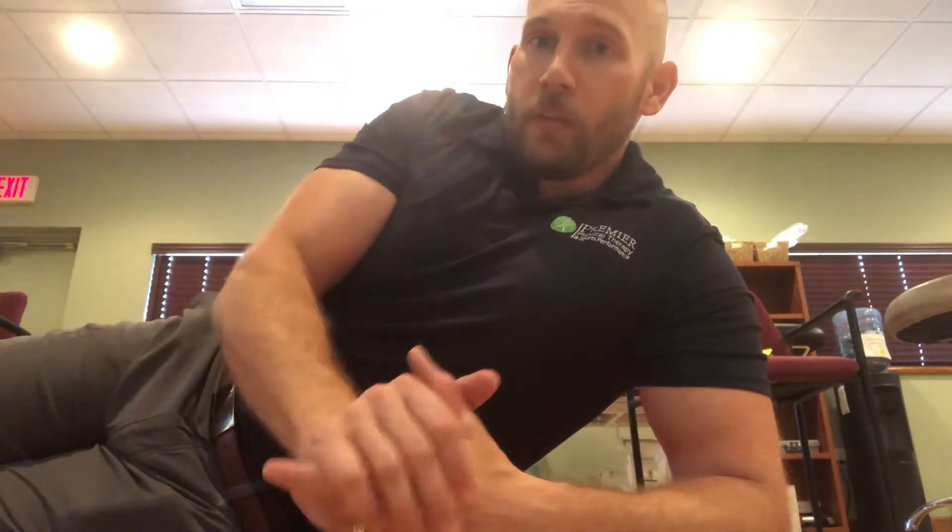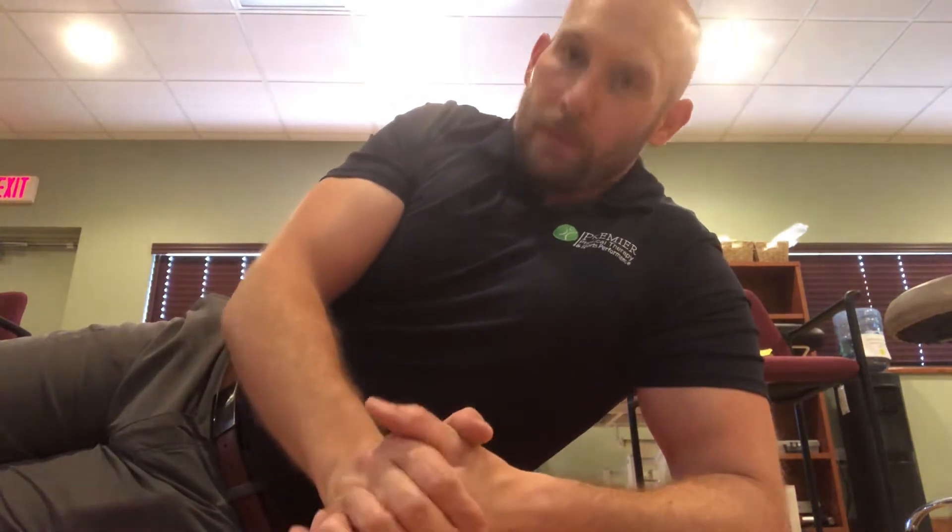Hey everyone, Dr. Hayes Estes, Premier Physical Therapy and Sports Performance here in Clearwater, Florida. We're doing another video in our F45 Largo East Mobility Series. This one is going to look at hip mobility, specifically your piriformis.